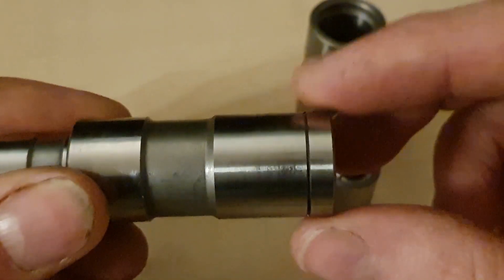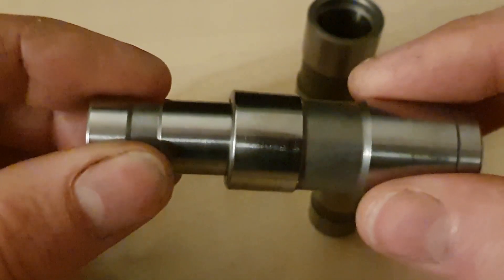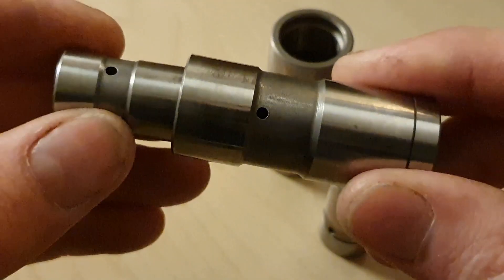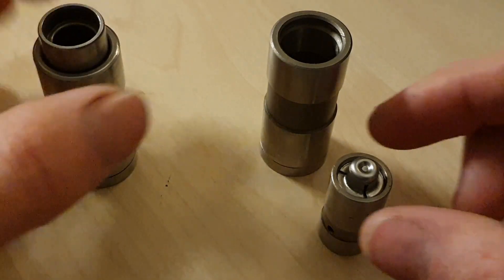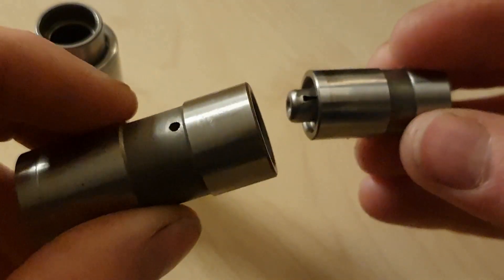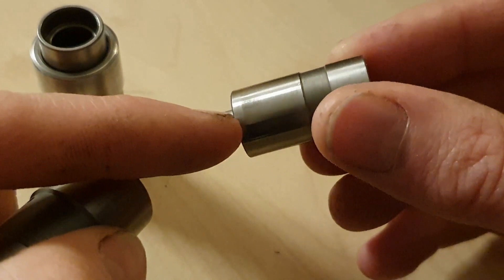This is a high mileage tappet — it's done 50, 100, 150,000 miles maybe. You can see some wear marks there. The plunger, however, looks like brand new. There's no evidence of wear on it. So that is the very old, very high mileage tappet. This is the brand new tappet that I got from Germany. And the plunger here — that's the interesting thing — it does have some wear on it. You can see some wear marks on the cylinder there.